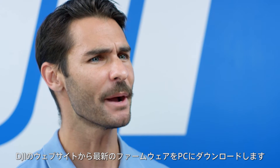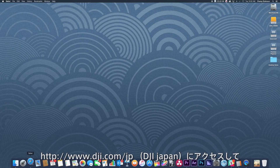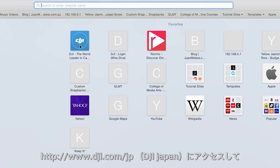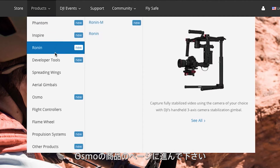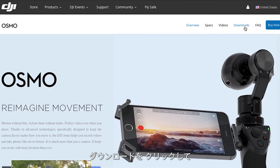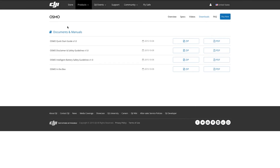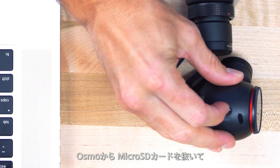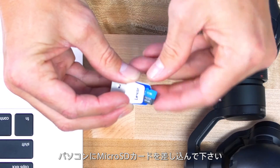To update the firmware manually, start by downloading the new firmware from our website to your computer. Visit our website, www.dji.com, and go to the Osmo product page. Click Downloads and download the latest firmware to your computer. Take out the microSD card from your Osmo and insert it into your computer.